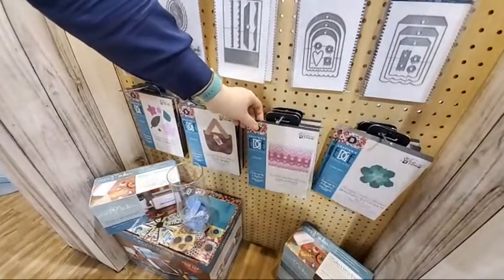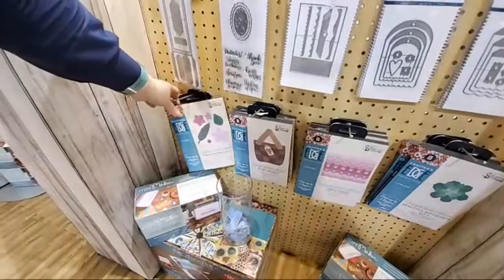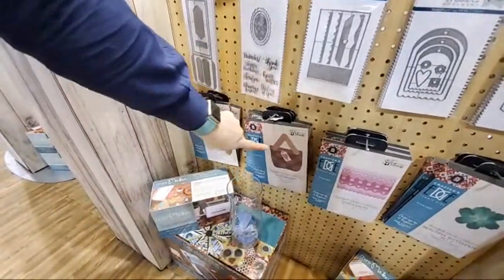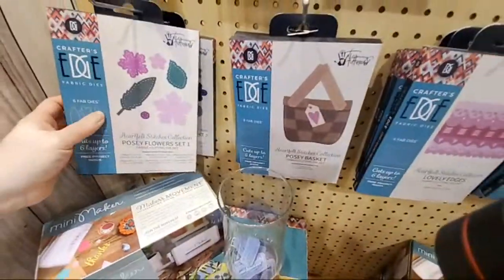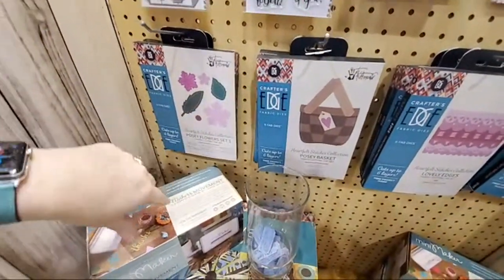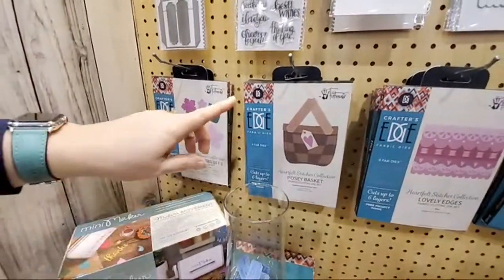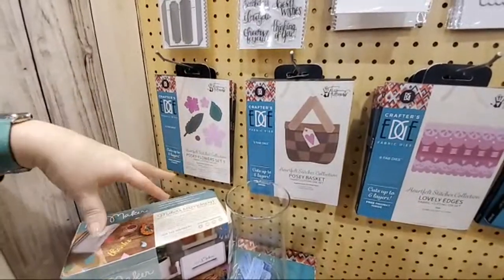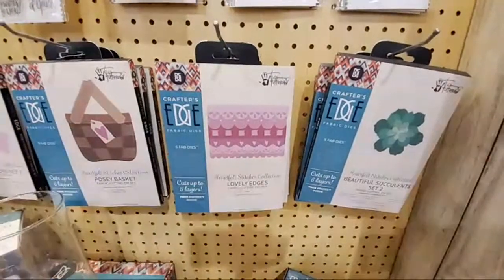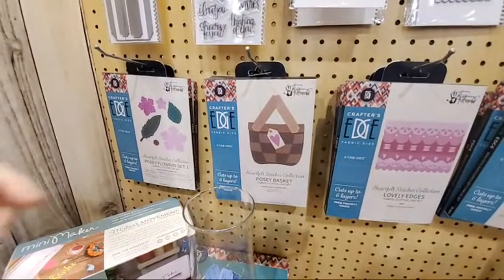Down here at the bottom, if you're a felt or fabric person, I have this applique-focused die line. There are four different sets of posies in this line. These are deep-cut, deep-edge dies — they work like a steel rule die but are the size of a wafer die. I also needed something to put the posies in. I have a picnic basket in my kitchen, and I looked up and thought, 'That's what I need — a big basket to put your posies in!' We also have three different succulents.